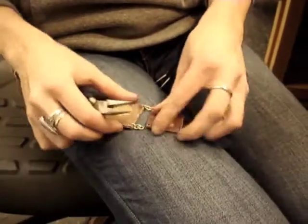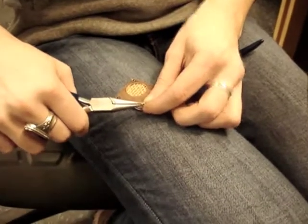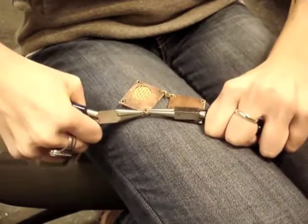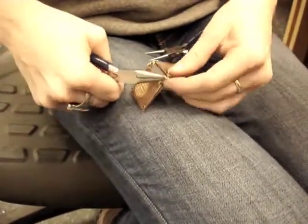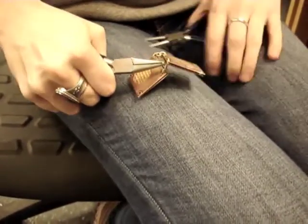Now it's time to assemble everything — this is when your piece will really start to come together and look amazing. You're going to take three chain links and attach the end tube to both pieces with one in the middle. It allows for really nice movement when it's worn on the bottom.